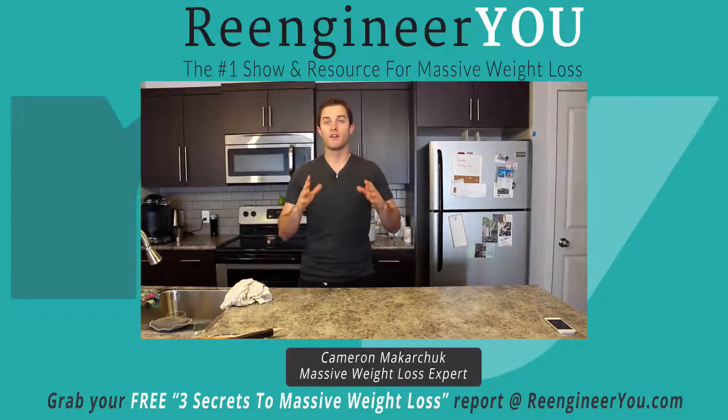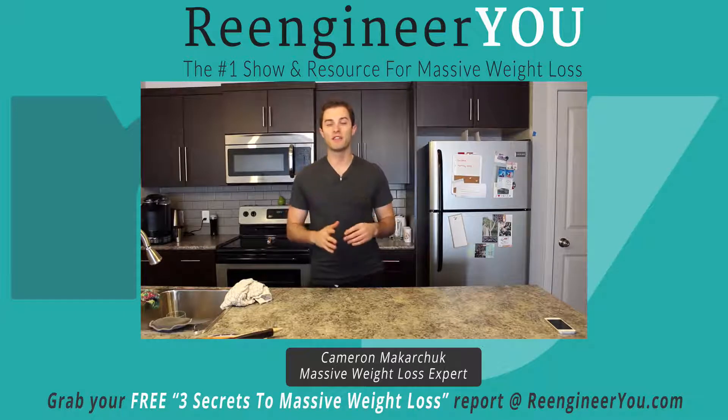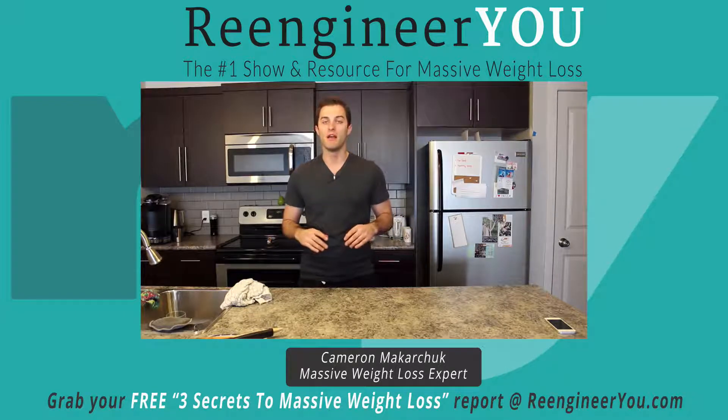Today on Re-Engineer U, I've got a super simple, very delicious beef stew recipe that takes no time at all to prepare. So don't go anywhere because that's coming up next.